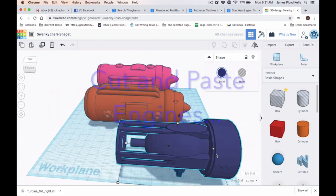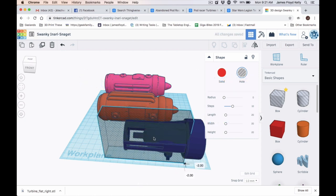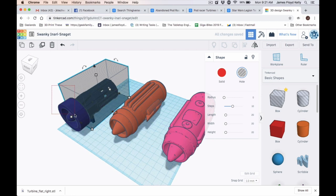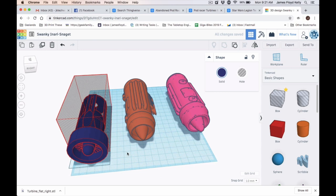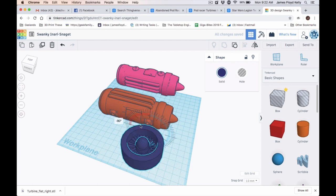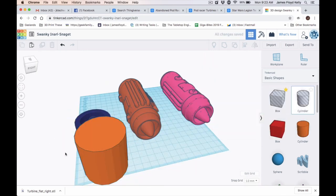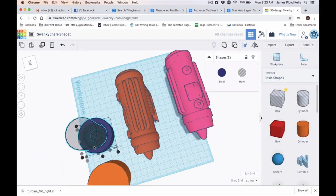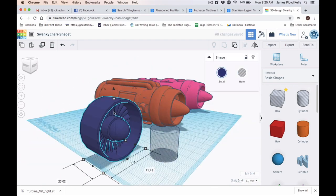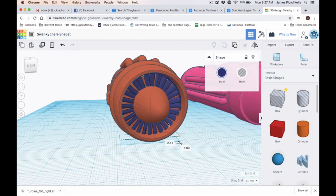For the engines, I went out to Thingiverse and grabbed some engine pods for a Star Wars pod racer type thing — that came from a viewer comment, and you know who you are, thank you very much. I grabbed a variety of them, imported them into Tinkercad, and modified them based on what I needed. I didn't like the cone on the original one, and it didn't have a fan shroud like the one I'm using here. So I basically just cut, paste, deleted what I didn't want, and made the engine the way I want it. If you want more detail on this, I'm going to make a narrated video and put it on the Tabletop Engineer Facebook page so you'll have a better understanding of what you're seeing.